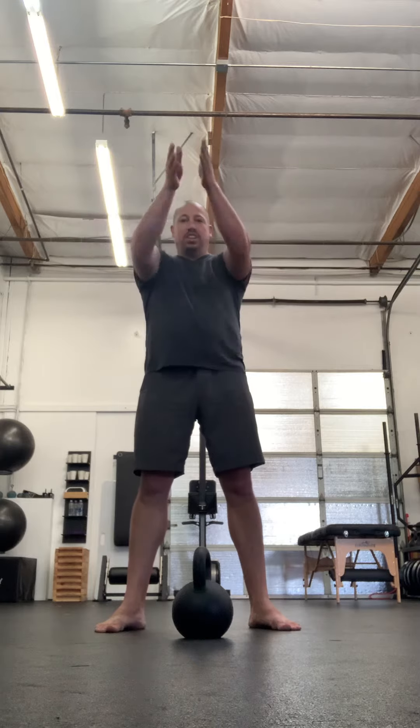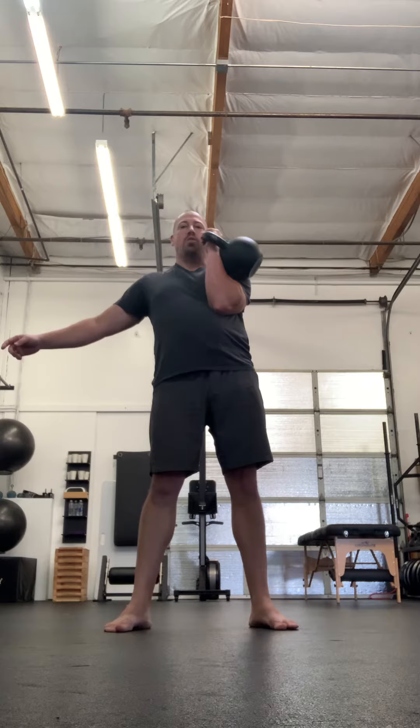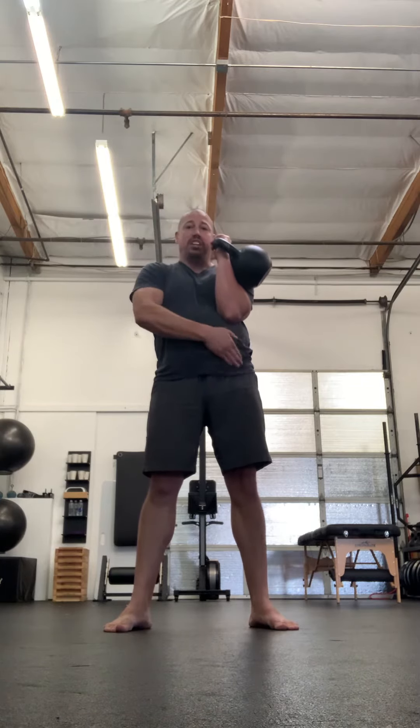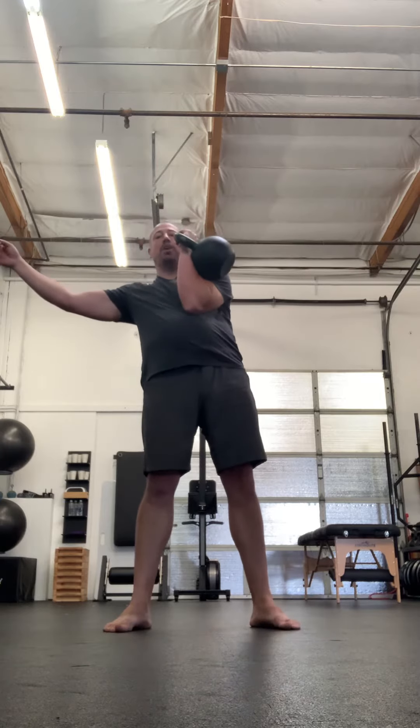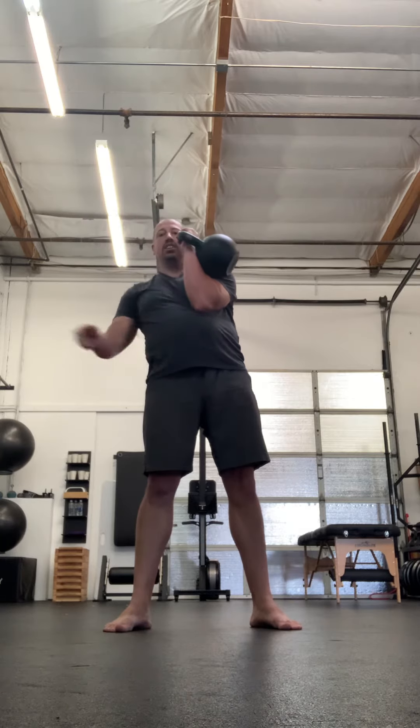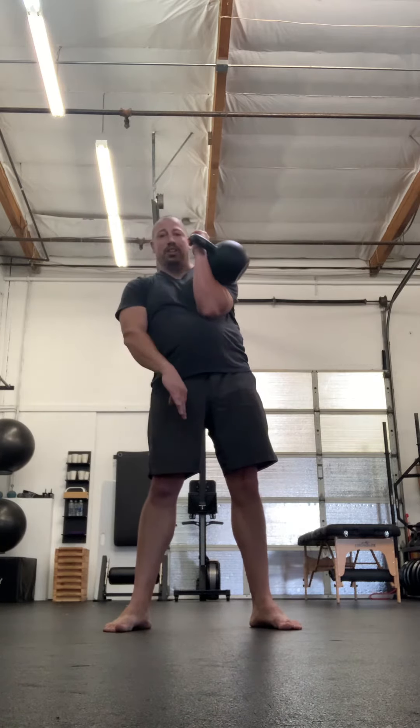I'm going to do a clean to get it into the rack position. Once it's in the rack position, I'm going to adjust my balance until I'm centered in both the sagittal plane and the frontal plane. So I'll do my clean — backswing, jump and pull into the rack position. Right now I can feel most of my weight and the line of gravity of the kettlebell is toward my left side. I'm going to shift a little bit to my right so that my line of gravity is centered right above the middle of my stance.